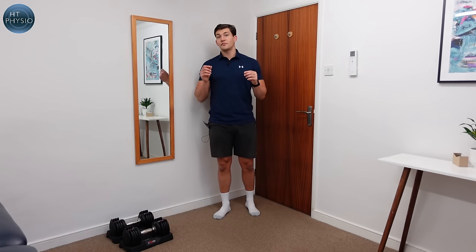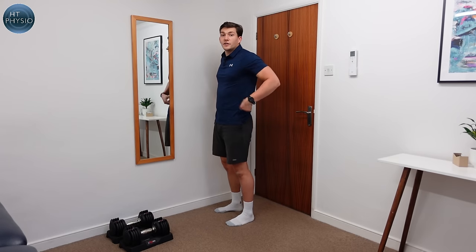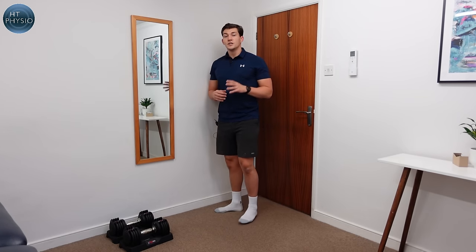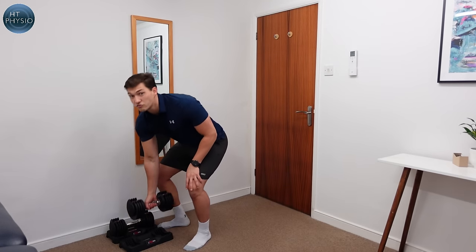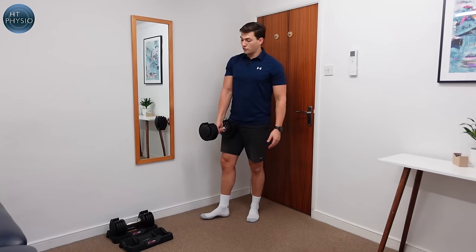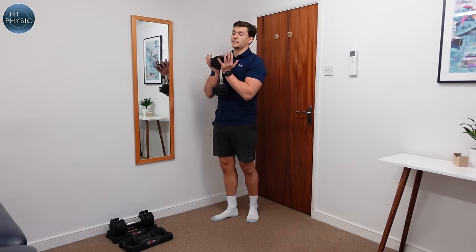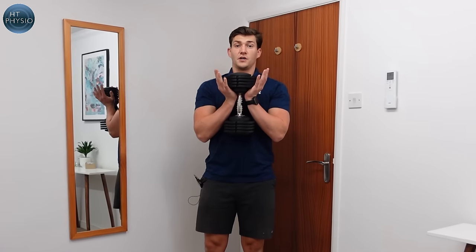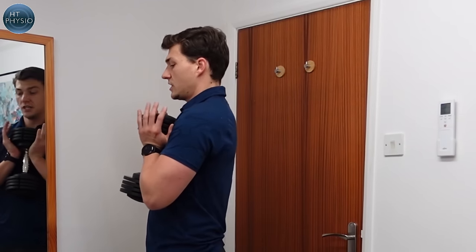The first exercise is called the goblet squat, and it's a fantastic exercise for building strength in your glutes, quads, and also your back and core. We're going to select a reasonable weight — I'm using 12 kilos here, which is a good weight to demonstrate. You hold just one end of the dumbbell with both hands, keeping it close to your chest like this.